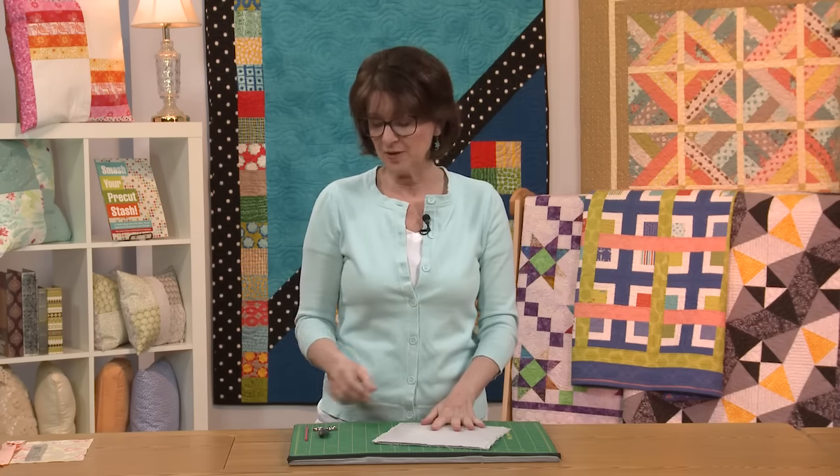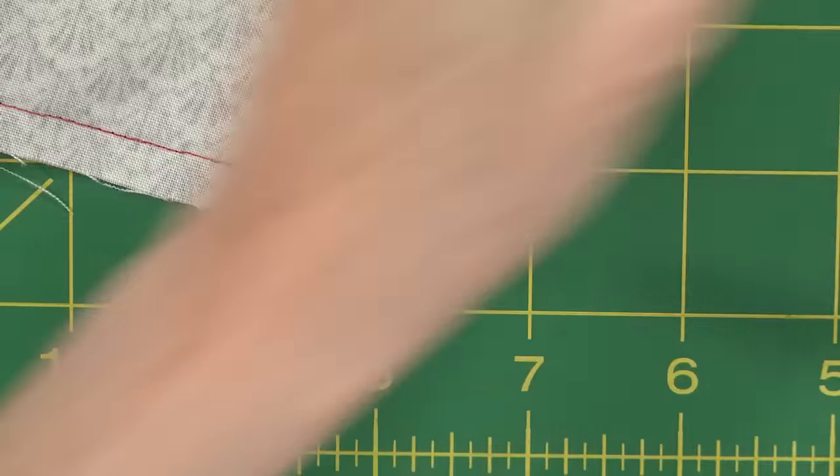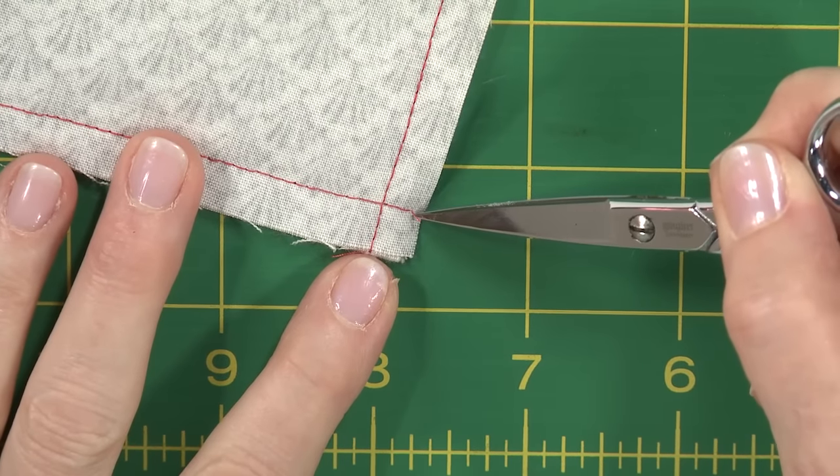Hi, I'm Kate Colloran and I've got a quick tip for you. Are you ever making a quilted project like a pillow or a bag where you have to turn those corners right sides out and it says clip the corners in your directions? Usually what that means is to go ahead and clip right here across the diagonal.